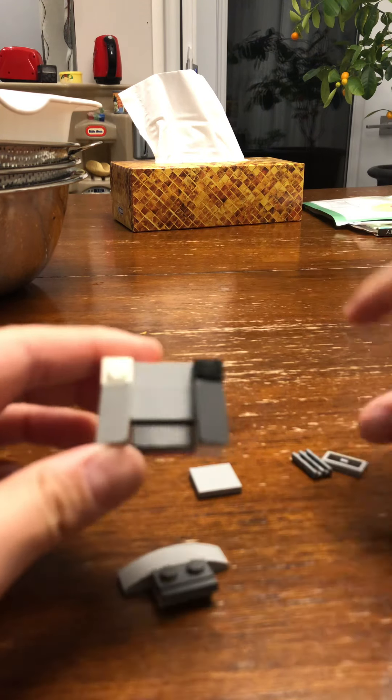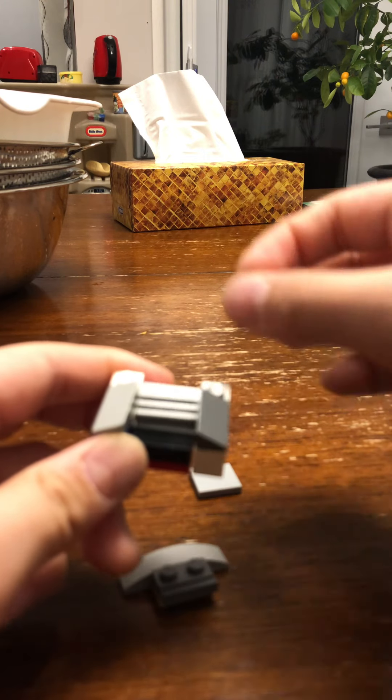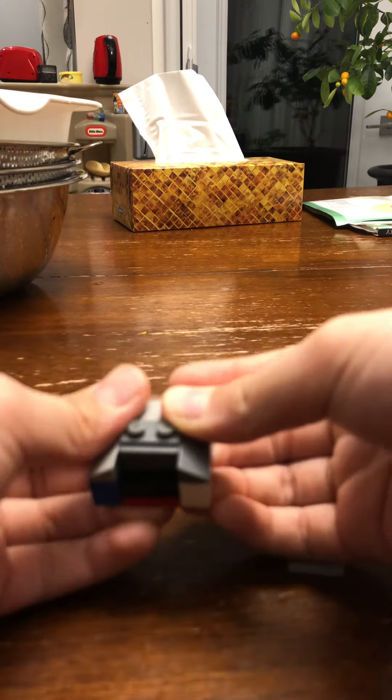Now we put these on. And then put this in. I have a shredder.